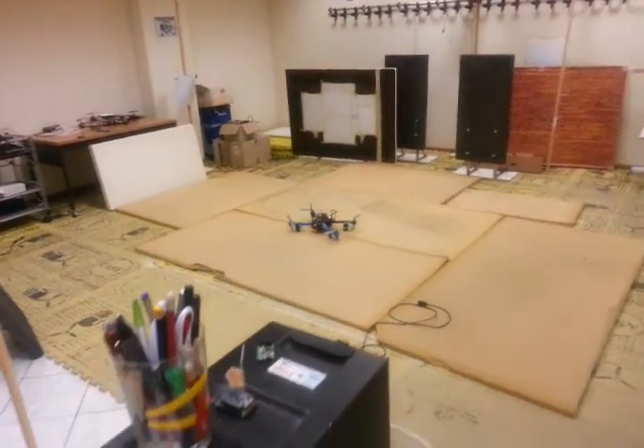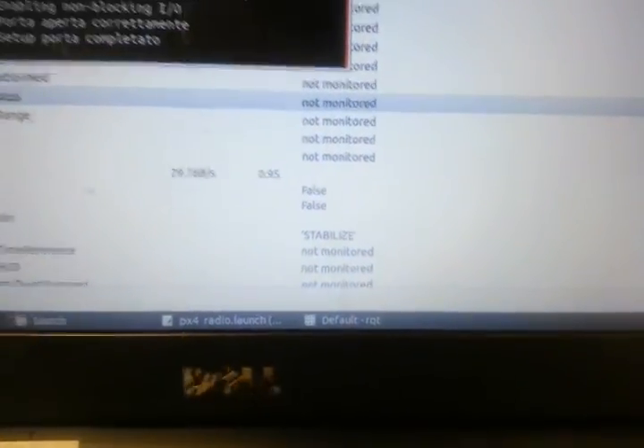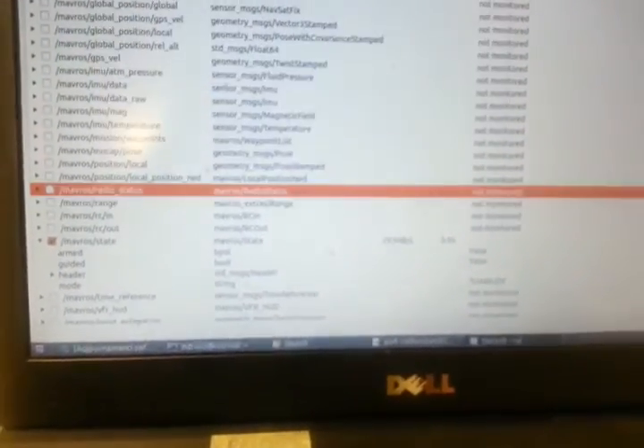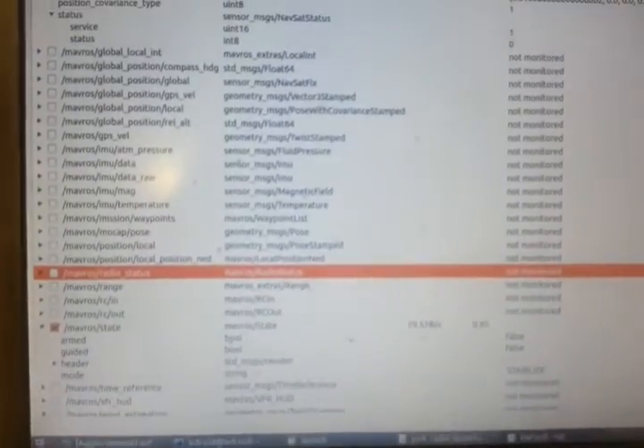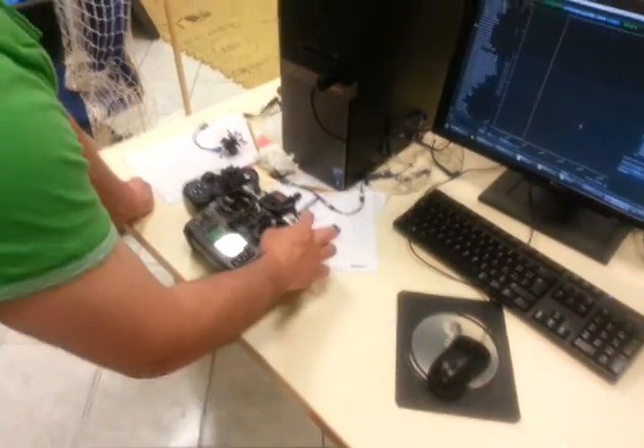At the moment we are in stabilize mode. I'm using Mavros to monitor all the values coming from the Pixhawk on the Iris drone. Now we are going to fly for a while.